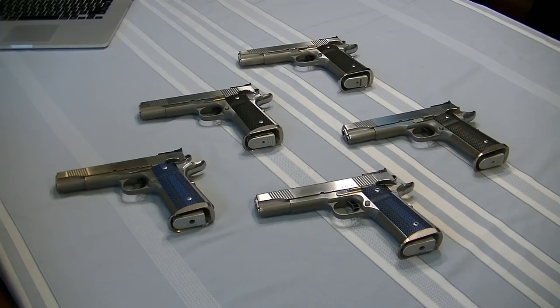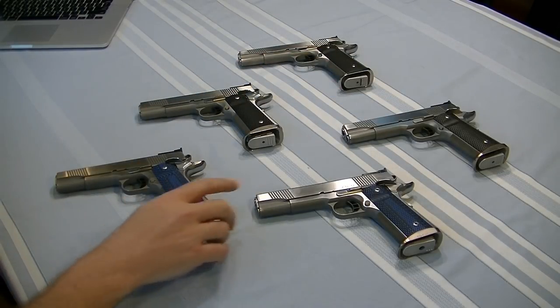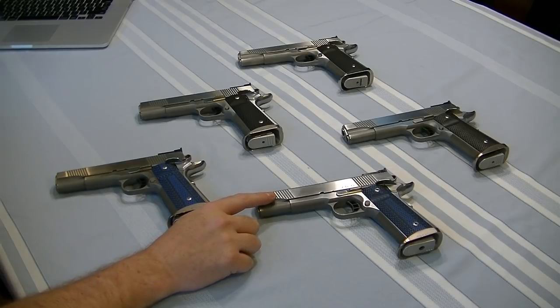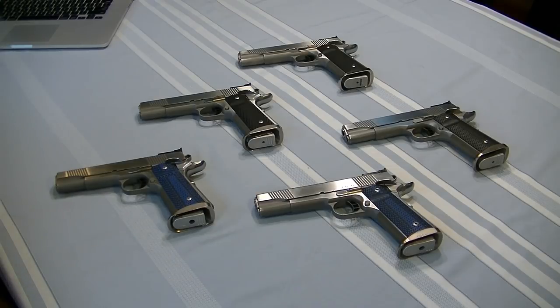I did a video last winter about the Dan Wesson Pointman series firearms and fast forward a little over a year later, my collection has grown. I now have three of the nine millimeter Pointman nines and two of the PM-45. Having three guns is very beneficial — I can have one to practice with, two dedicated match guns, or just cycle through them. I love having plenty of options.